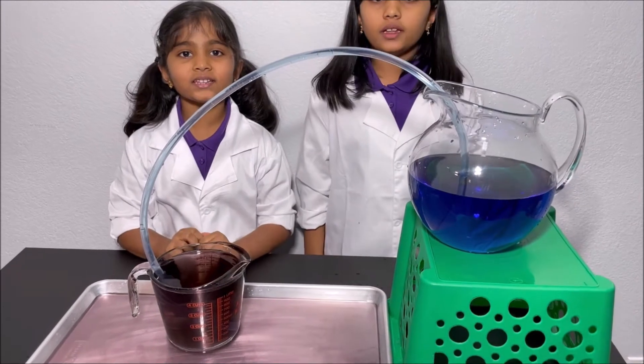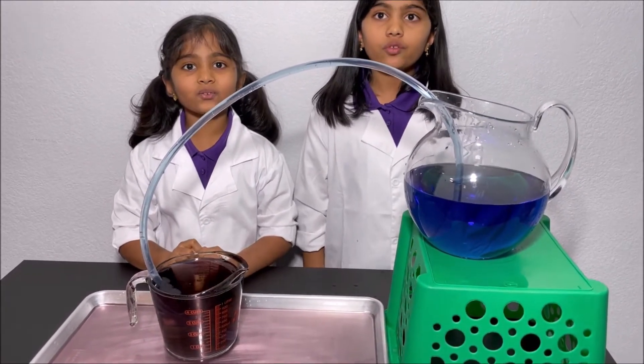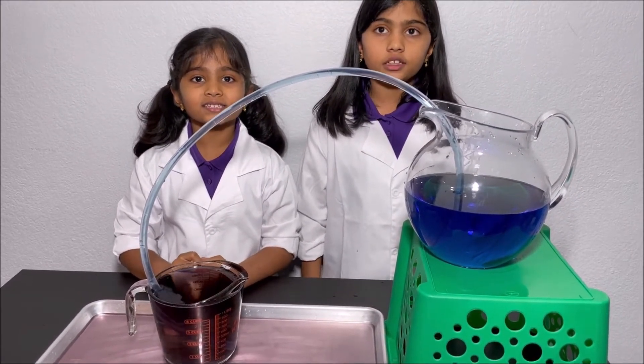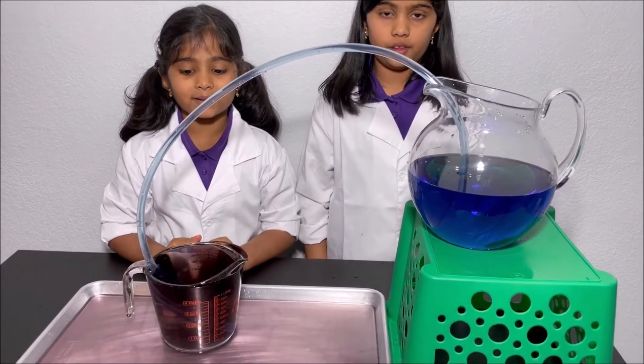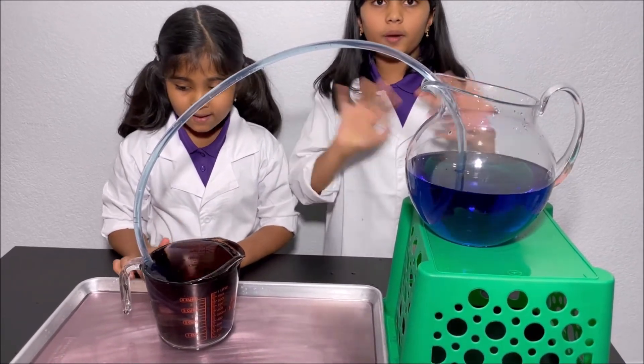We hope you enjoyed this experiment. Thanks for watching. Please subscribe to our channel, Kids Guru, for more fun science experiments. See you next time. Bye!